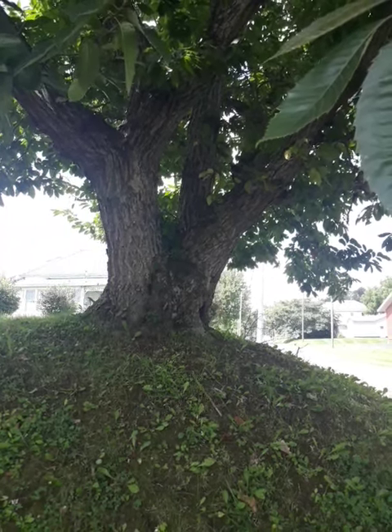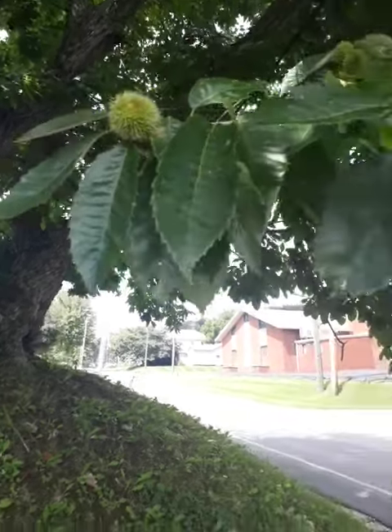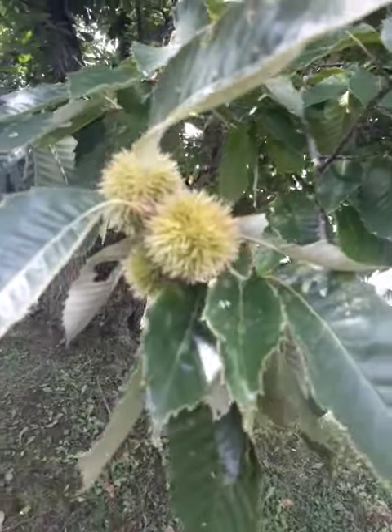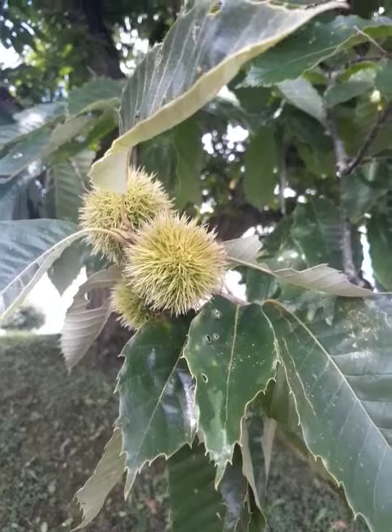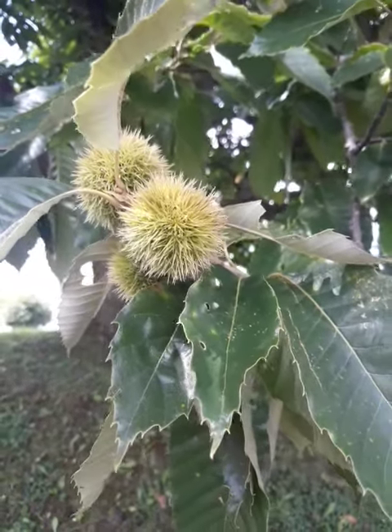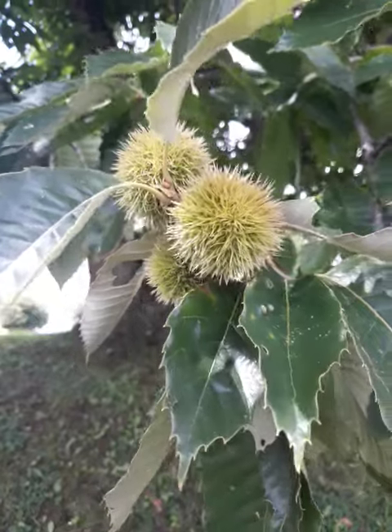I'm standing under this giant chestnut tree, and here are the chestnuts. They are surrounded by these spiny husks or burrs, and inside of these are the chestnuts. There's usually two or three inside of it. They'll come out in the fall.